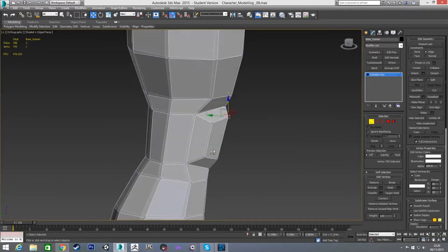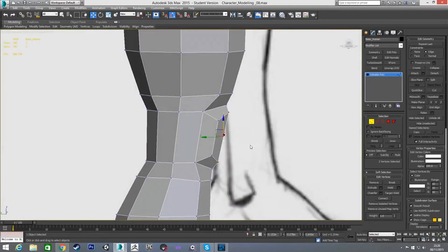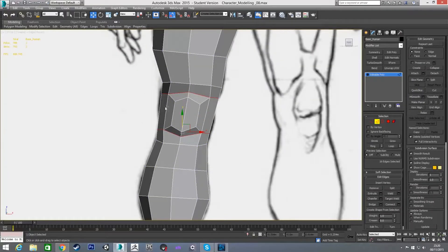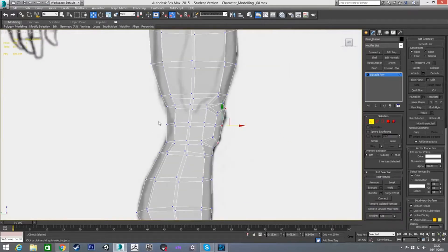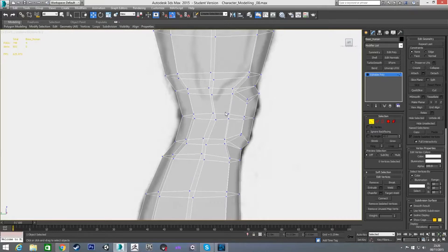I may have scaled them wrong — turning off edge constraints and pulling it out a little bit more, I think I just pulled it in too far. Now the last thing is to add one more connection around here so I can get the shape on the back of the knee. The knee is going to come in a little bit more, and I'll pull these out to get that bulging shape.